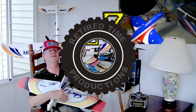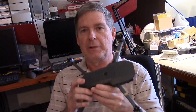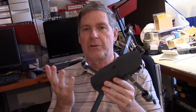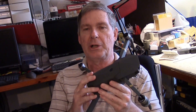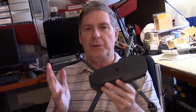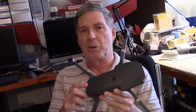Welcome to Retired Time Productions. This is Dave from Retired Time Productions. I'm excited about my DJI Mavic Pro. I did get the Fly More Package because you get two extra batteries — I really recommend getting that — and you get the four-port charger too, plus some other things. The Fly More Package is great and there seems to be more of them in stock, so if you're in a hurry to get one, order directly from DJI and get the Fly More Package.